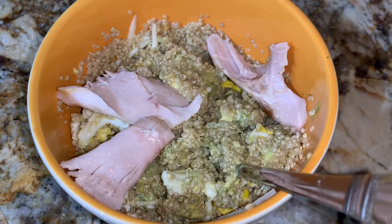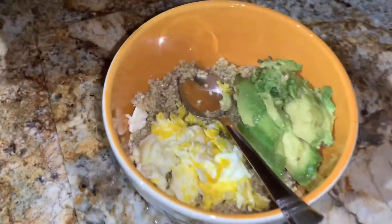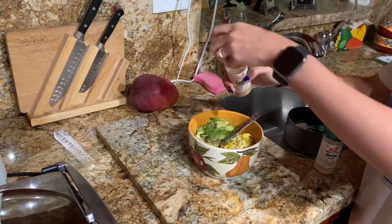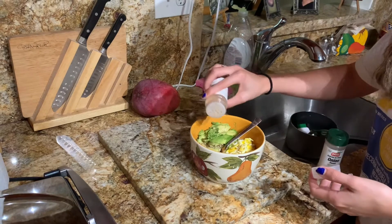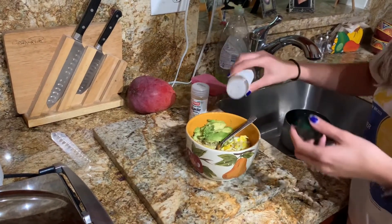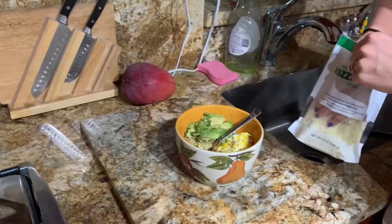Go ahead and mix it and add some chicken — I got mine from Puerto Tropical. Then add half an avocado and some garlic to your liking. I love garlic so I'm gonna put quite a bit. Then use your onion powder and add as much as you like as well.